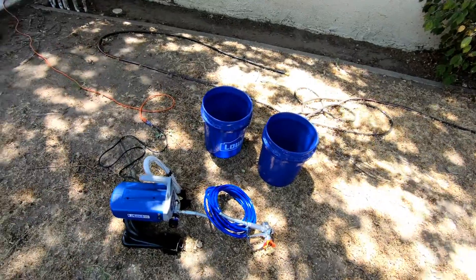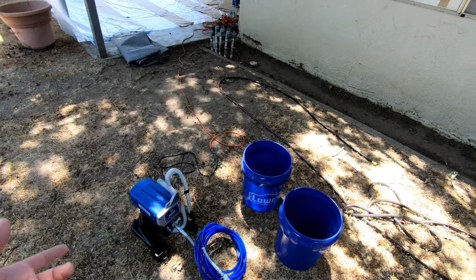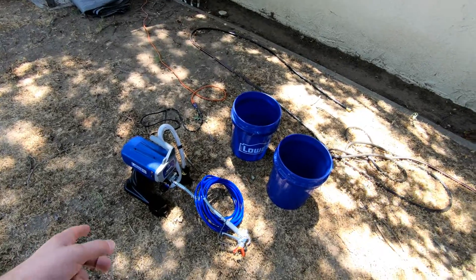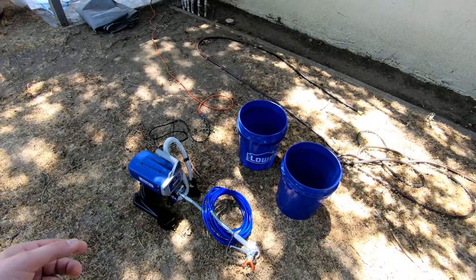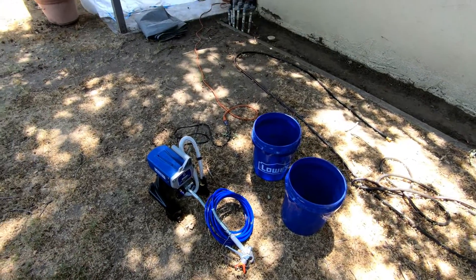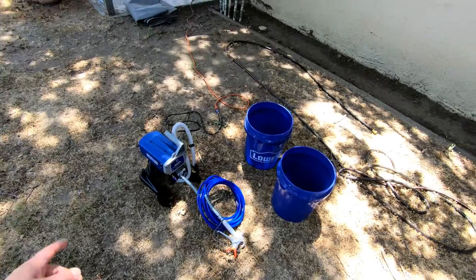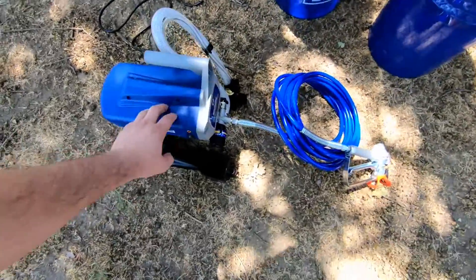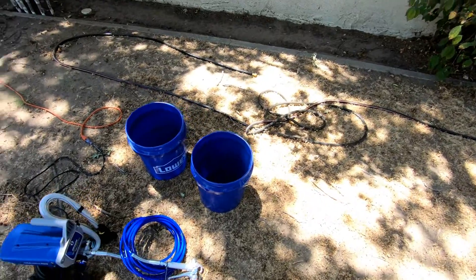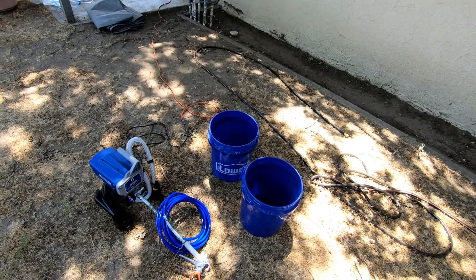This one is good for a DIYer. The reason I didn't go with the Wagner is the Wagner's similar model was only 1600 PSI and this one shoots at 2800 PSI, so it's more of a professional series at about the same price - the Wagner's actually a little more for some reason. The handheld ones with the motor attached to the gun don't do too good because they spit. We're going to get this set up and see if it's worth purchasing versus just painting by hand.